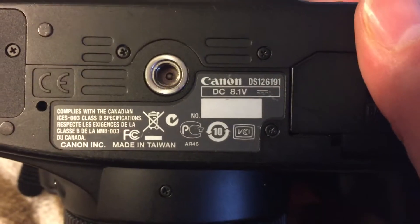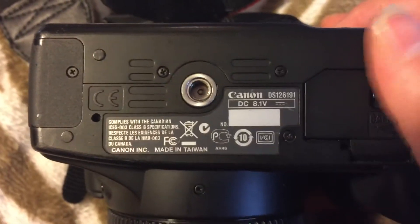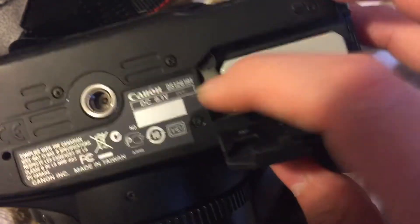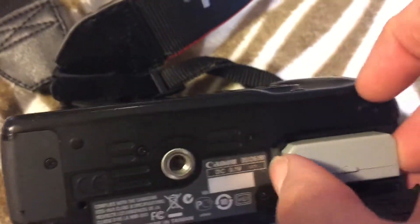There's the memory card information area. And here is the battery slot — you can pop the battery out.